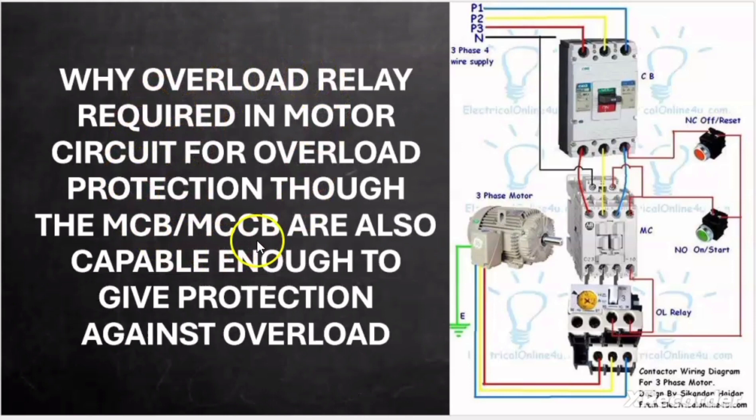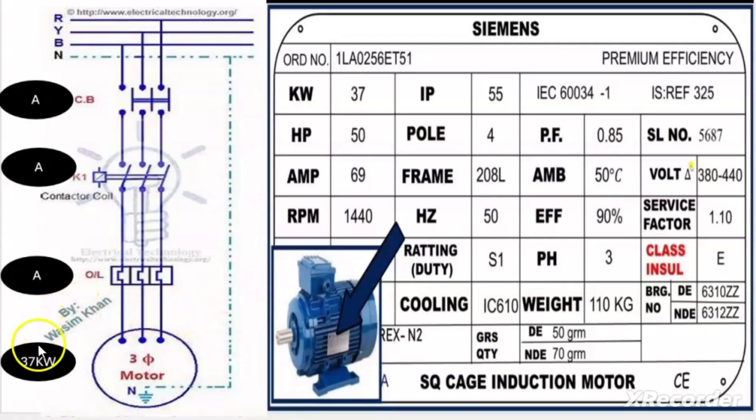In order to understand the concept behind this, we have to calculate the rating of the circuit breaker, rating of the contactor, and the rating of the overload relay. Let us take one example with a motor rating of 37 kW. Here is the nameplate of this motor: the rating is 37 kW, 50 HP, full load current is 69 ampere, power factor is 0.85, efficiency is 90%, and it is a 3-phase motor.